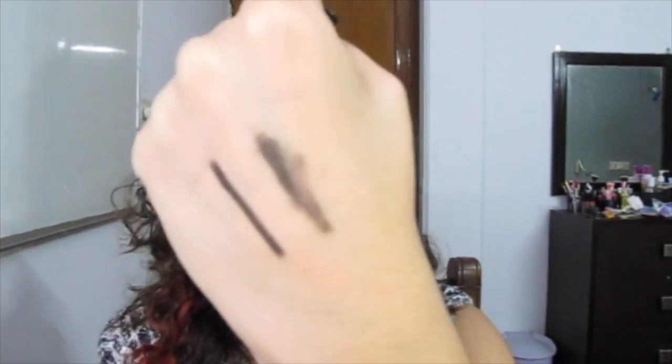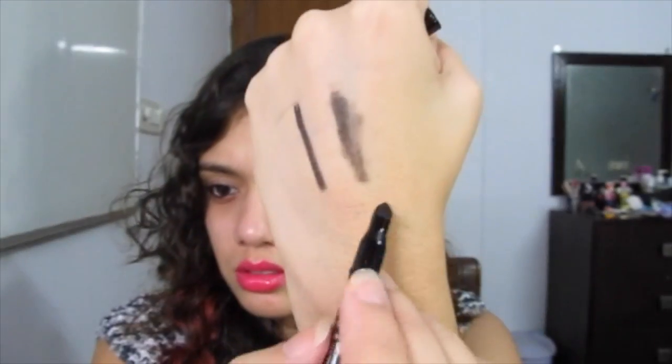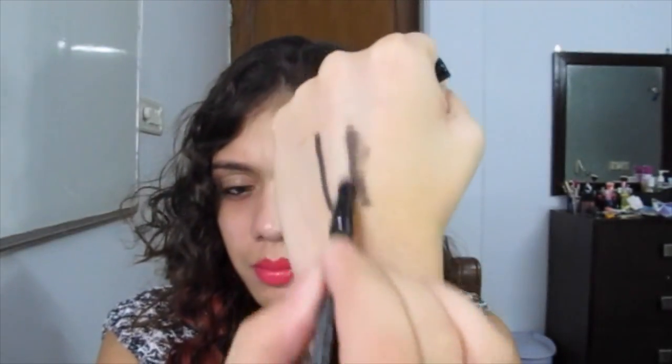So this is it — let's smudge this. The smudger on the back is pretty decent. It's just a sponge-tip smudger, and you can see that it smudges quite well. It's handy if you want to do a quick smoky eye.